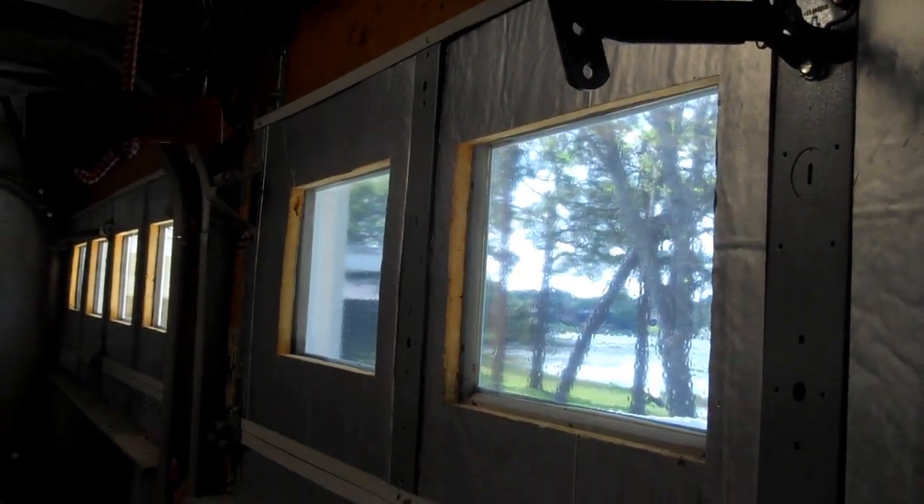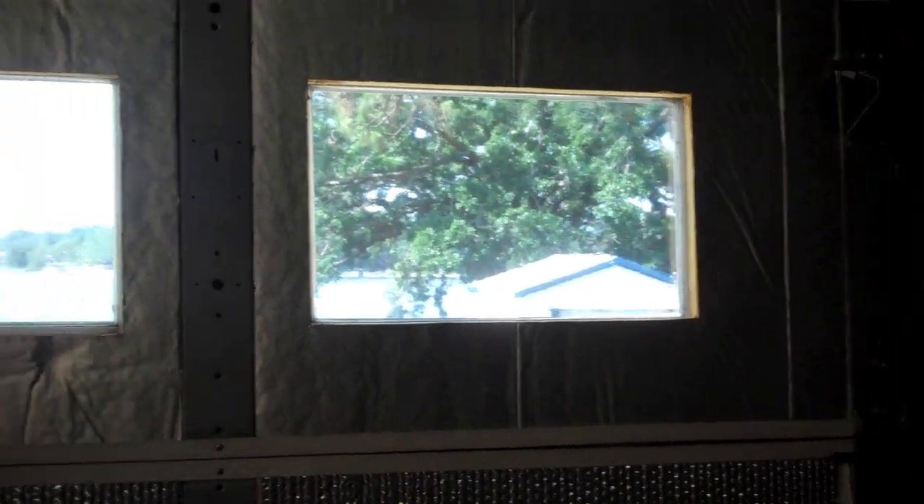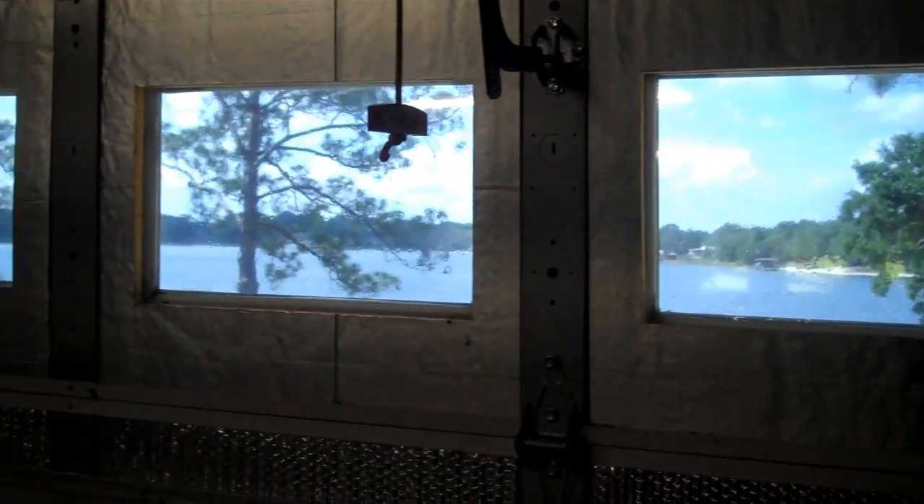I am not a professional film applicator — this is the first time I've applied window film, maybe second or third. So it's good enough for a garage. You'd want to hire a professional if you're doing this inside your house.